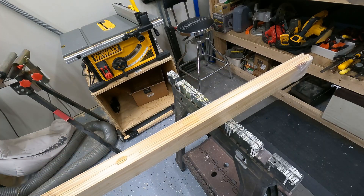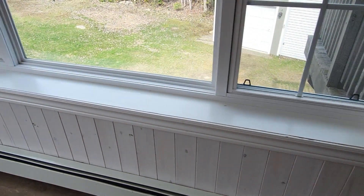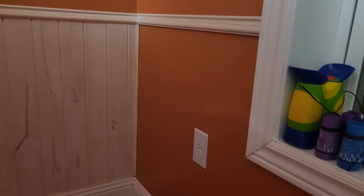Hey guys, it's Caitlin here, and in today's video we're going to be installing wainscoting in my dining room. When my husband and I bought this house four years ago, we had what I would call a little misunderstanding. So half of my dining room got wainscoting and the other half did not. So today what I'll be working on is getting the wainscoting installed in the rest of the dining room.